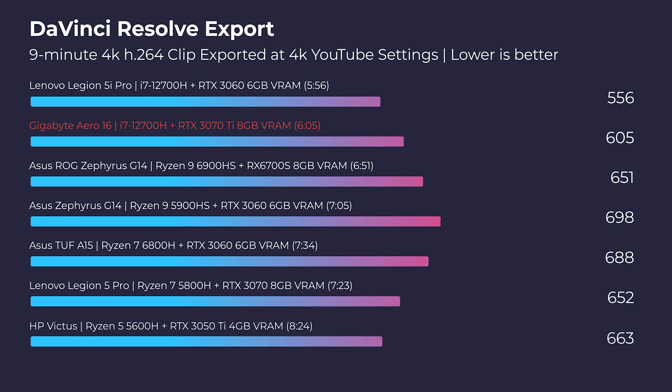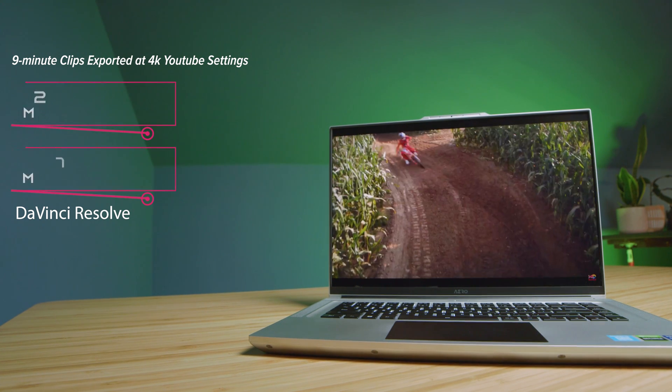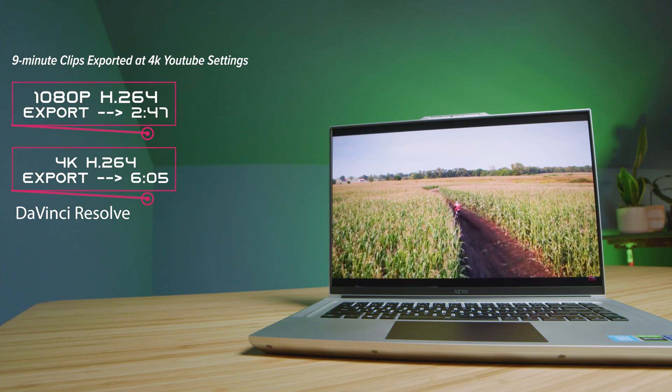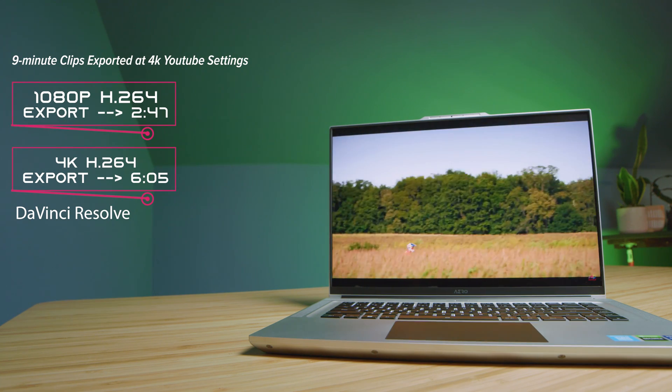One area I've been impressed with in these latest 12th-gen Intel processors is DaVinci Resolve — we're finally seeing better export times. Playback is good; DaVinci is just so much more optimized for playback than Premiere Pro. With 4 gigs of VRAM or higher and a nice H-series processor, I always have smooth playback in DaVinci Resolve. Premiere Pro's got to step up their game in that respect.